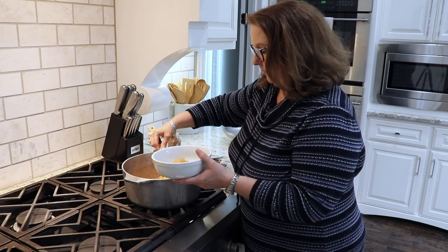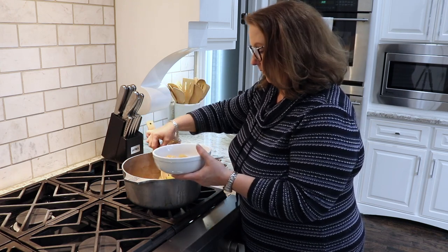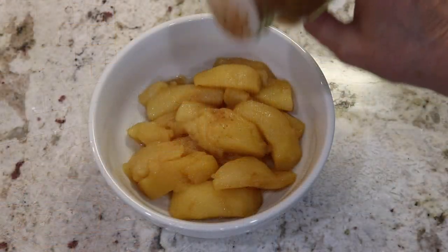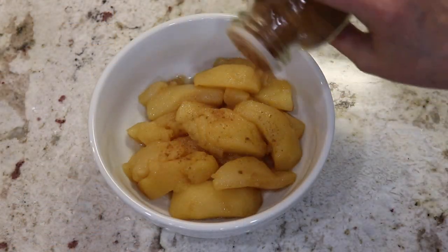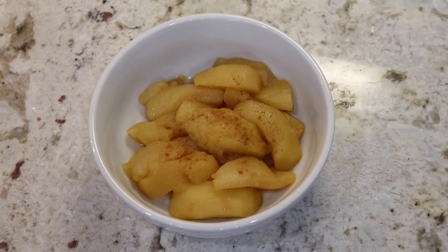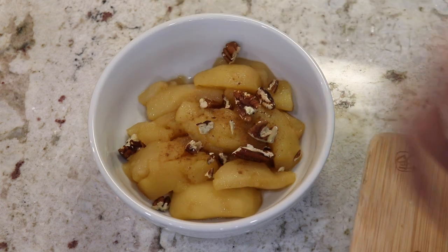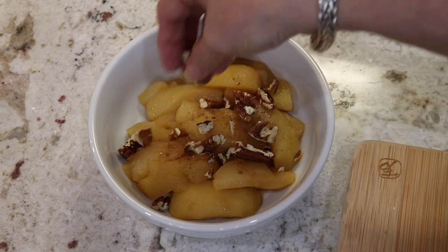The last thing to do is just serve up a bowl and enjoy. I like to eat mine just plain, then sprinkle a little bit of cinnamon on top, and I also like to add some pecans. I love eating these apples for breakfast, or just for a snack, or for dessert — they are so good anytime.